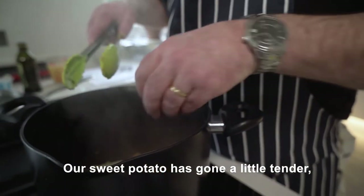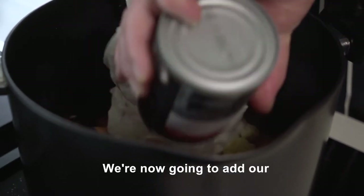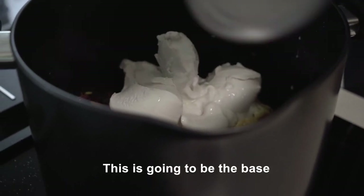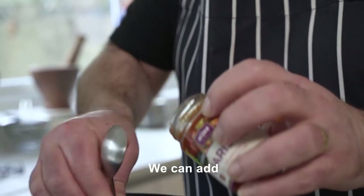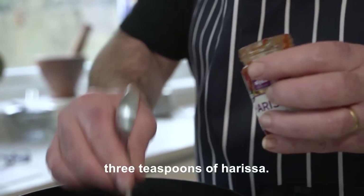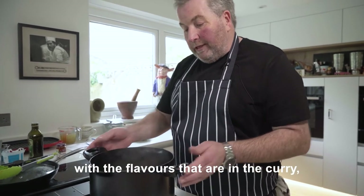Our sweet potato has gone a little tender. Our cauliflower has gone a little tender. We're now going to add our coconut milk — this is obviously going to be the base of your sauce. We can add about three teaspoons of harissa. You really want to still have that fish coming through with the other flavours that are in the curry.